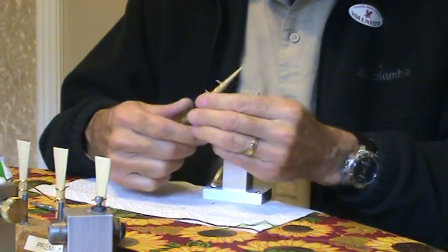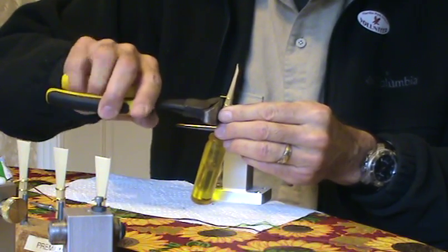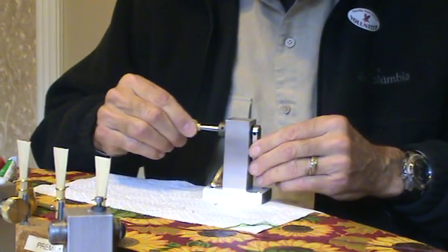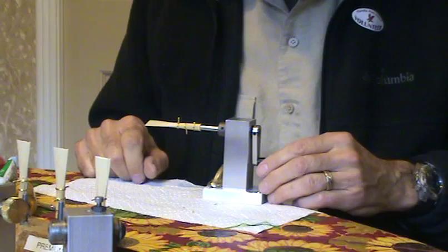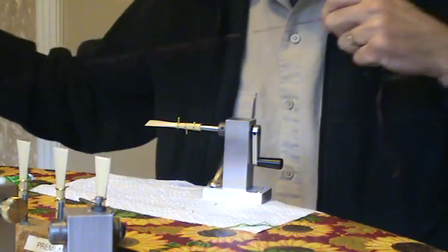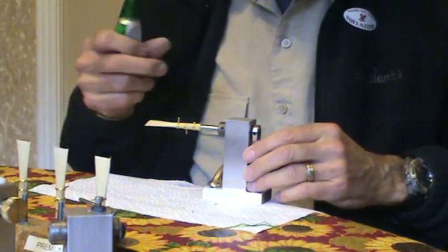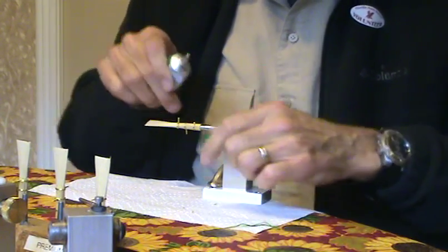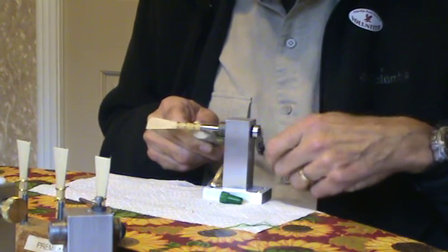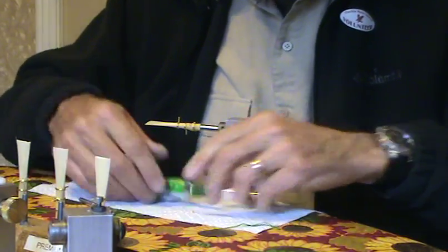First thing we want to do is cut off the nub on the third wire and get that out of the way, then I just press it onto the mandrel of the machine. I use knit crocheting string and I double it because I'm always in a hurry to get the job finished rather than do a single string at a time. I always put a little Duco cement here because the wood dries out and you don't want the wrap to fall apart.